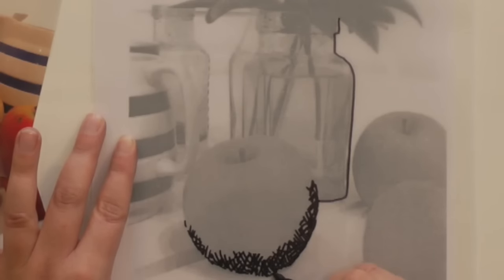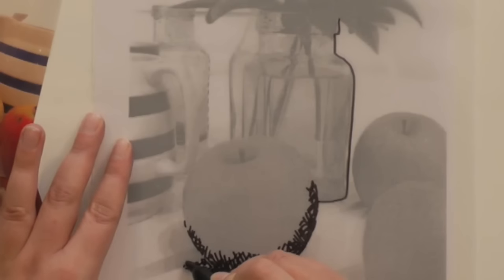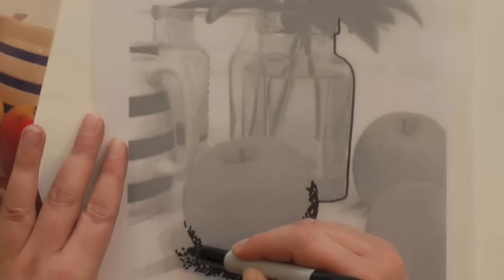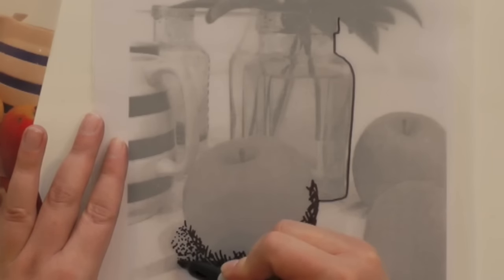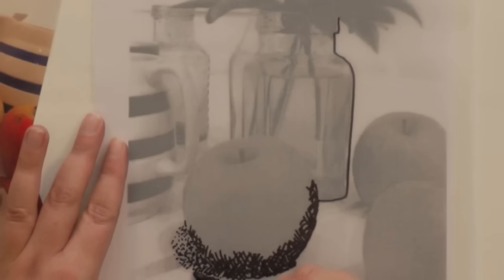When you're drawing any object — and here we're working with still life — the shadow is as important as the object itself, so I'm definitely going to put that in. I'll start to vary the mark a little bit to help differentiate. Working with tracing and a marker pen, there's less scope for variation compared to a pencil, but with our mark making we can still vary it — using some tiny little dots where I need it to appear dark, but not as dark.